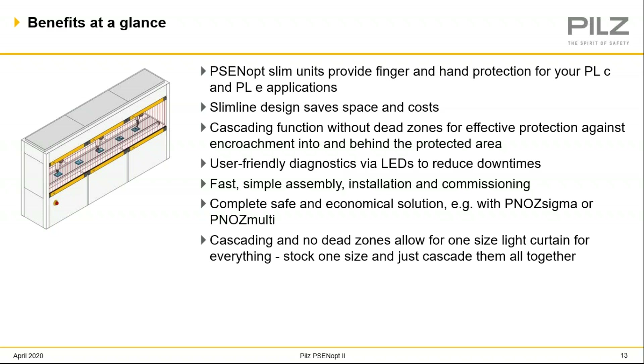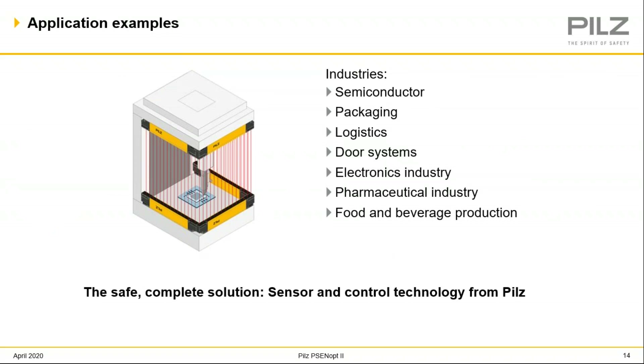A possible benefit to this is you could have one light curtain size for all your applications in your plant, and whenever you need one, you just cascade it together. Here's another application showing how the PSEN OP Slimline would fit into a smaller machine and just become a part of it, creating your safety light curtain array. It could be a semiconductor machine, a packaging machine, some kind of small electronic assembly — that's just an example of what the PSEN OP Slimline could do for you.